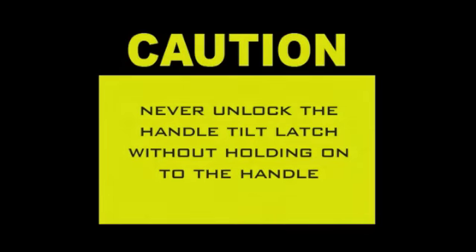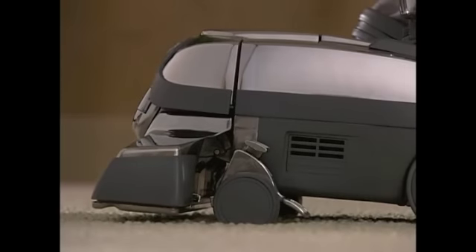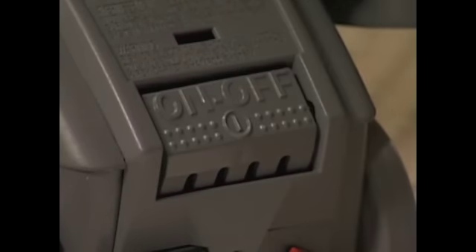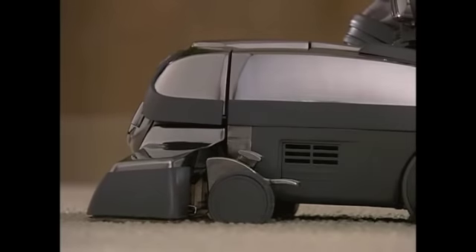It's important to adjust the power nozzle to its proper operating height. Make sure the power nozzle is up by stepping on the toe-touch control bottom pedal. Turn the Centria on. The toe-touch control adjusts the power nozzle to seven different positions. The highest four positions are used for attaching accessories.